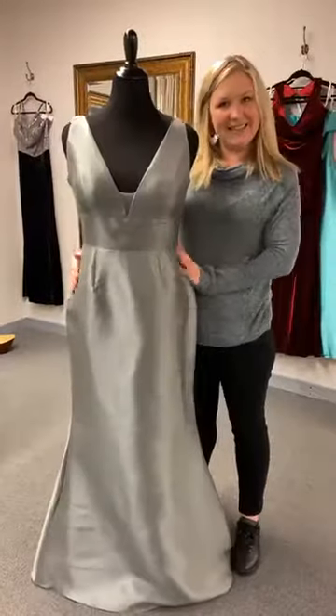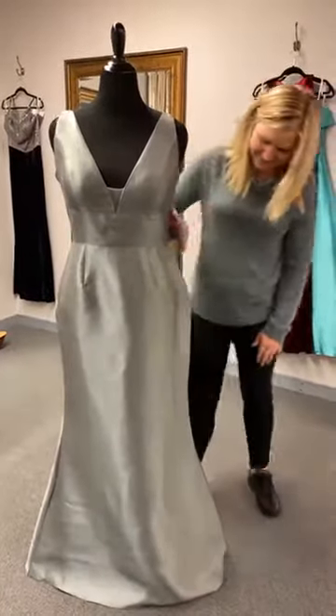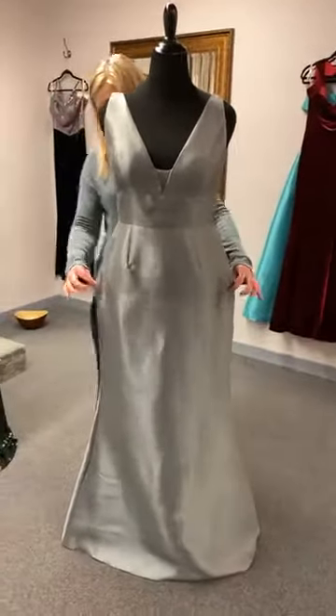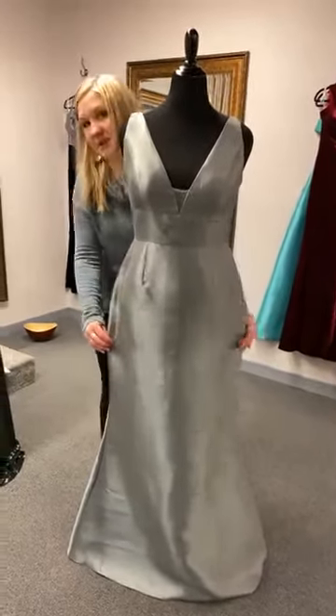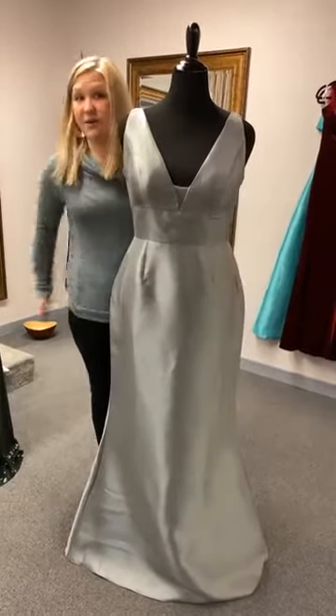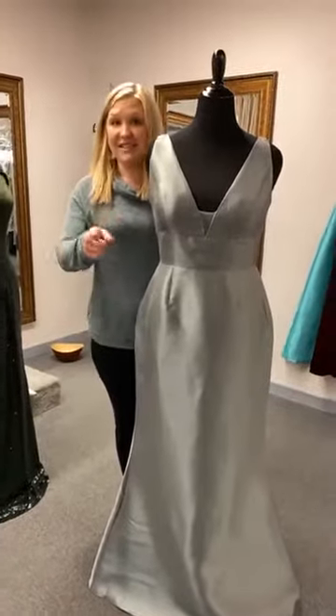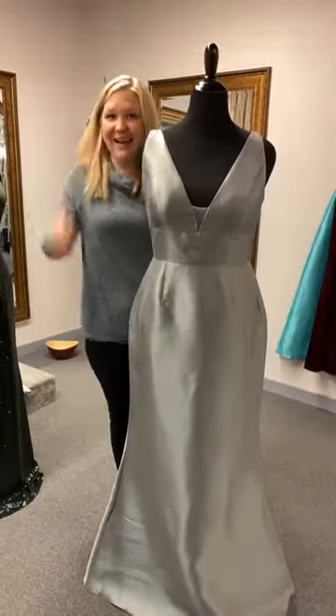It hides. We like that — the darts hide. And then because this mannequin doesn't have hips, it comes out a little bit there, so your hips and everything can fit very comfortably. And you can sit down and eat chicken.